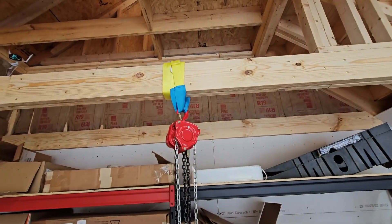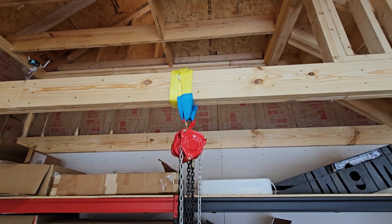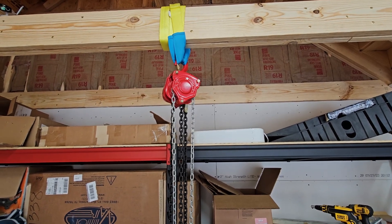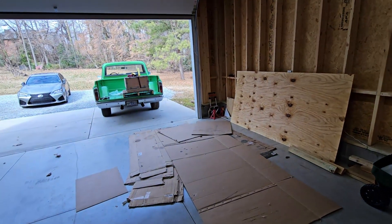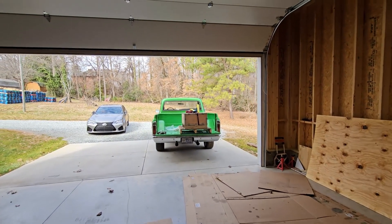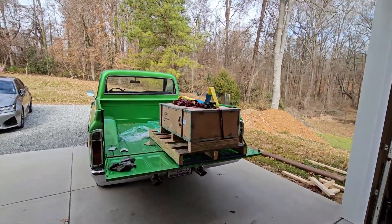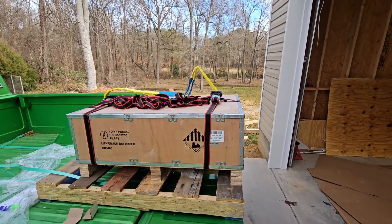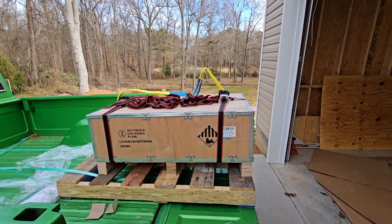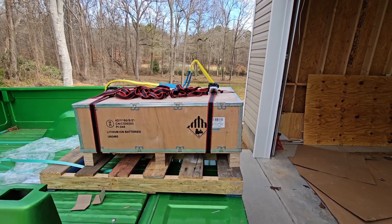That's the setup on the box to pick it up. I have a pretty heavy-duty beam in here, doubled up, and just a chain hoist. I'll back the truck up to the chain hoist, hook it up, lift it up, and try to get it centered on the center of weight. All I need to do is pick it up high enough that I can drive the truck out from under it.